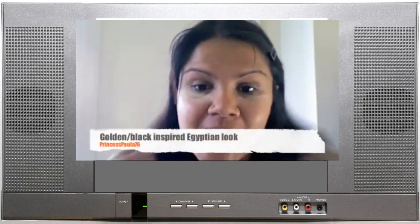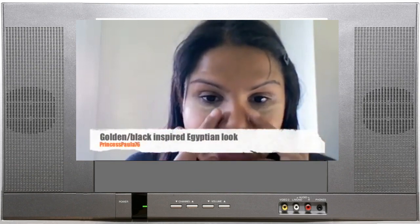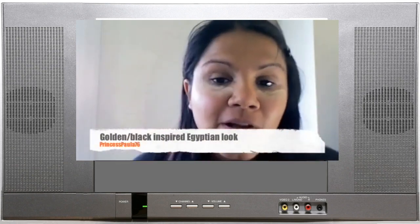Hi everybody, excuse me if I look scary. I've just put powder under my eyes so that it catches any fallout for the look I'm about to do.